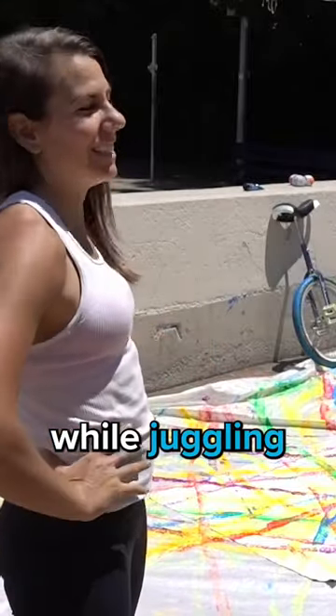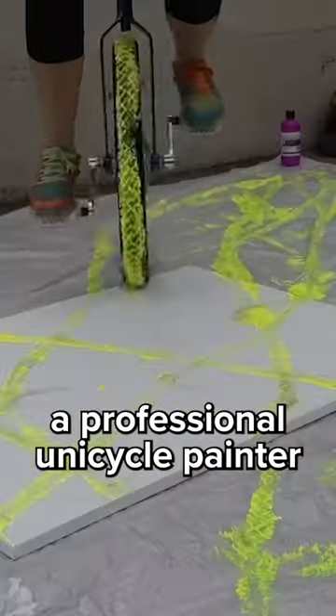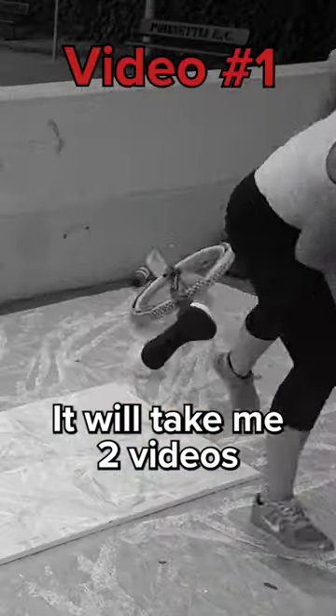I will attempt to unicycle paint while juggling. I'm Allie, a professional unicycle painter now. Most artists take years to hone their skills. It will take me two videos.